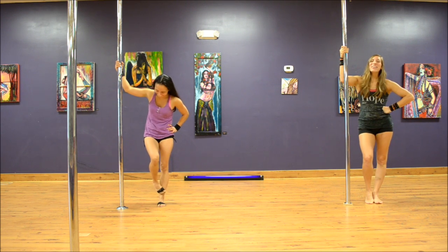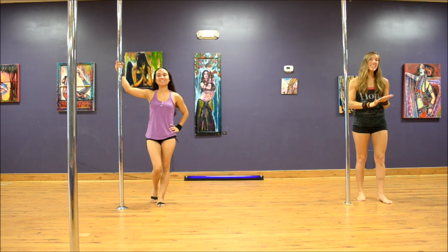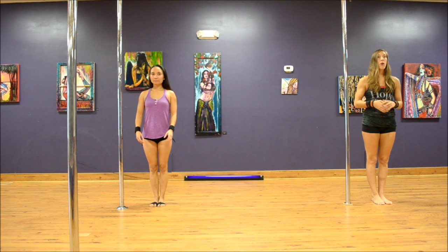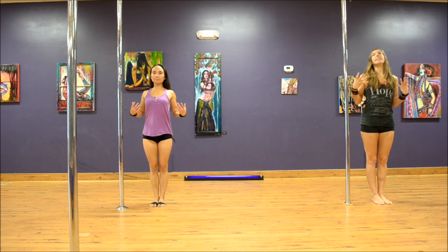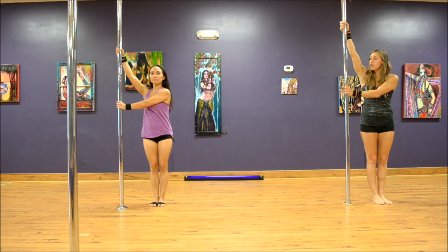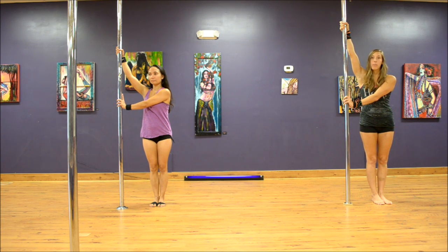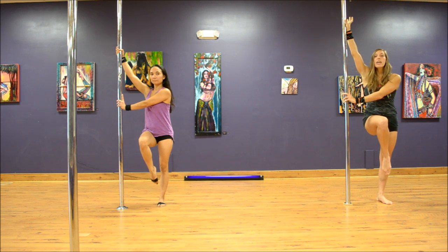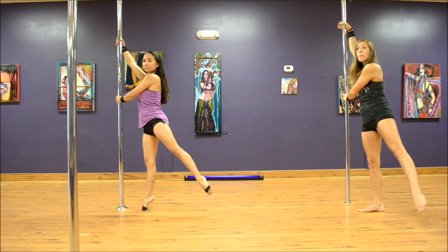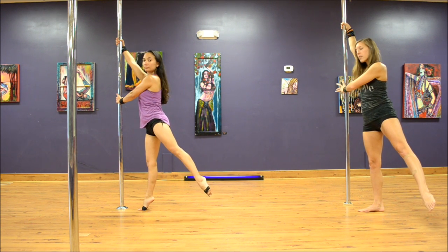We're going to start our interior Hollywood spin standing beside the pole. We want about one body width between ourselves and the pole, our chest is out, shoulders back and down. We're going to take that inside arm high, outside arm across the chest. You can do this with your regular hand shape grip or that half bracket, just dropping that hand slightly, pointing that pointer finger up the pole. We're going to be stepping forward with that inside leg, swinging with the outside leg as we lift the body.